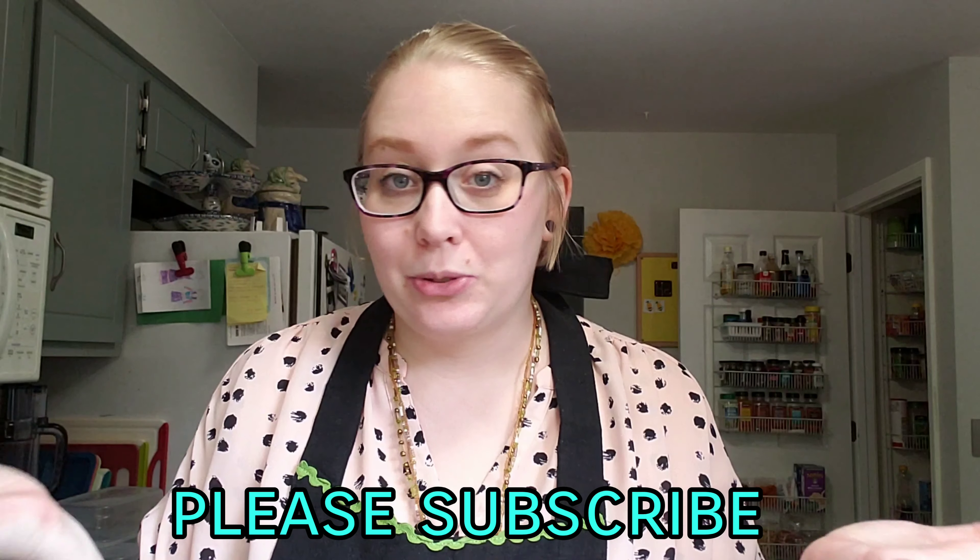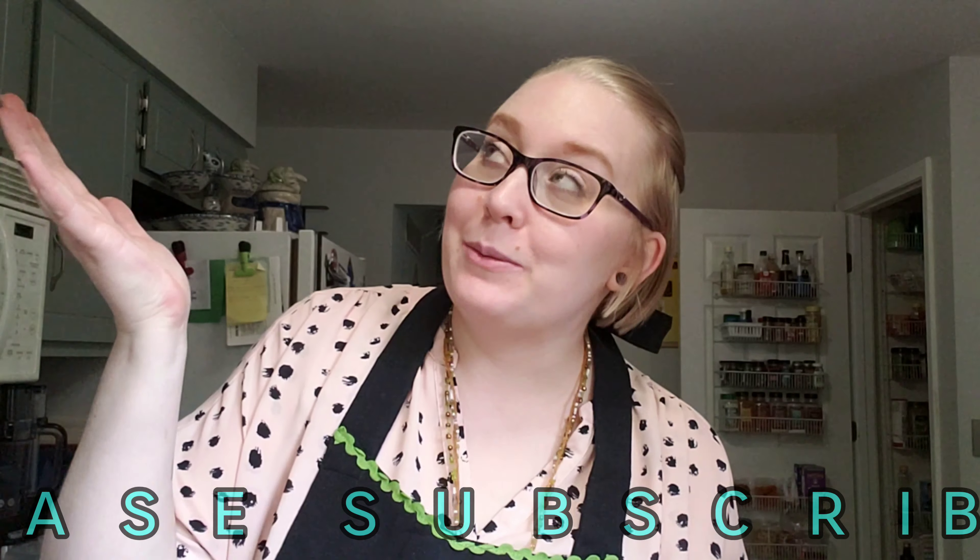Before we get into this video, go ahead and hit like and subscribe if you haven't already. If you decide by the end this isn't for you, my feelings aren't hurt, but at least you'll already have that done and out of the way. So let's get right into this meal prep video — this is going to be fun.